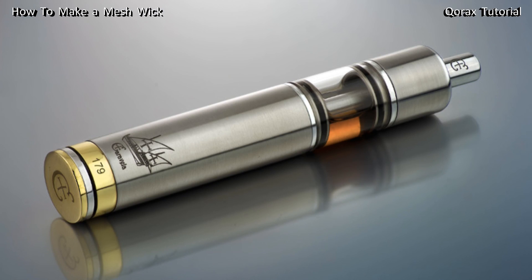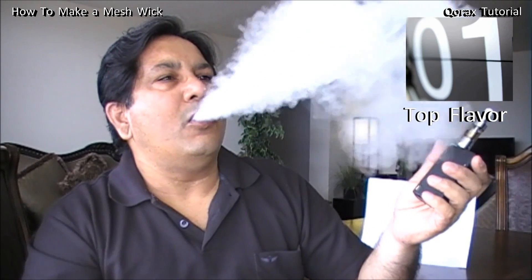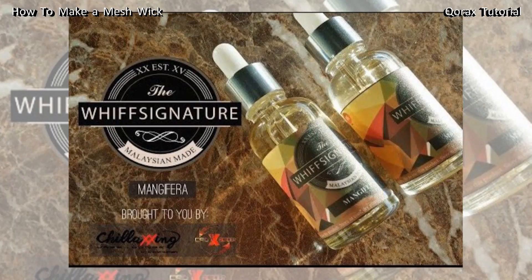Now, why stainless steel mesh? Why do we use a mesh wick in our RTAs? These were predominantly for Genesis-style atomizers, and we already have Japanese cotton and rayon — so why mesh? Well, there are a couple of reasons. Number one: cleaner flavor. Mesh won't give you huge clouds — you get a modest vapor production — but the key factor is the flavor. Any RTA or atomizer built with mesh will taste much better. You get the finest nuances of your juice — each streak of flavor, you can feel it with SS mesh.